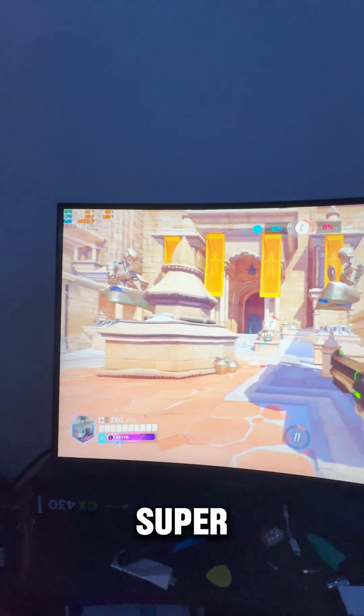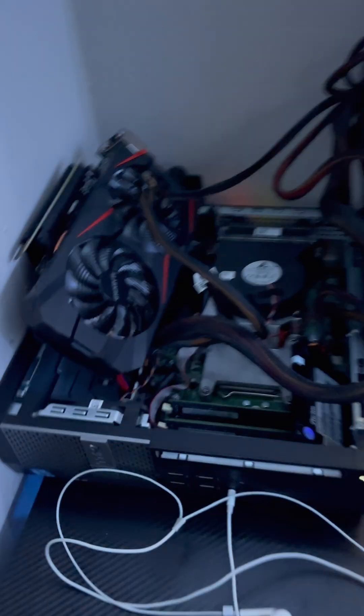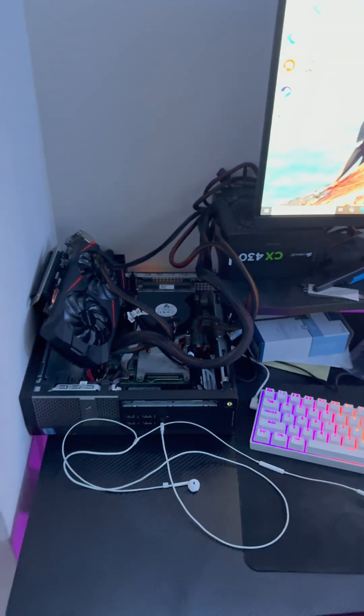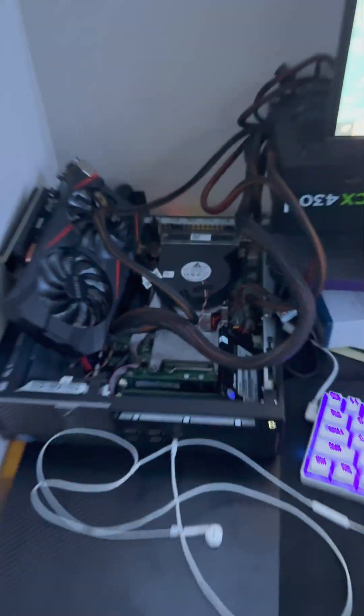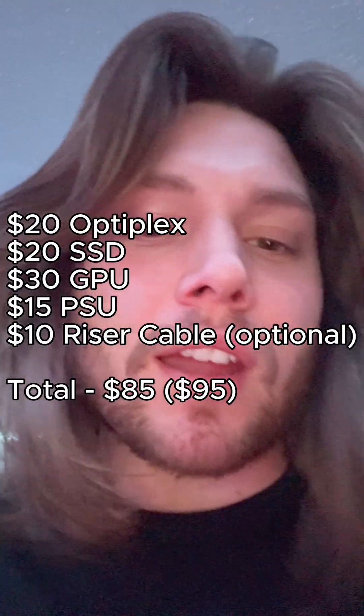So yeah, it's actually super playable — that's the under-100 dollar gaming PC. You can get these Optiplexes pretty much anywhere, they're all over Marketplace for under 40 bucks. I got this one for 20 and it had the upgraded RAM. If you guys have any questions just let me know. Thanks for watching!